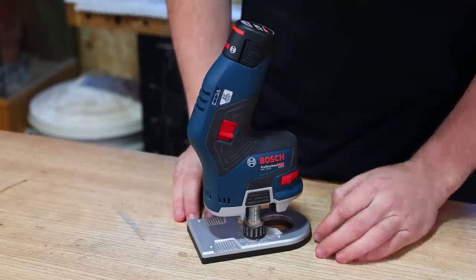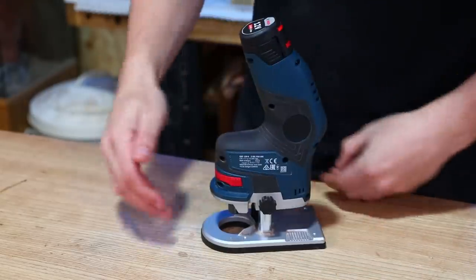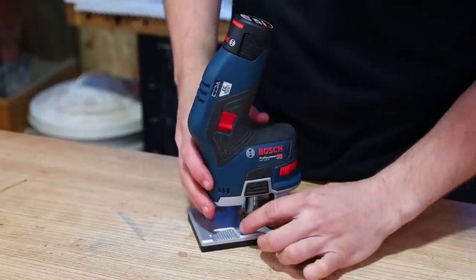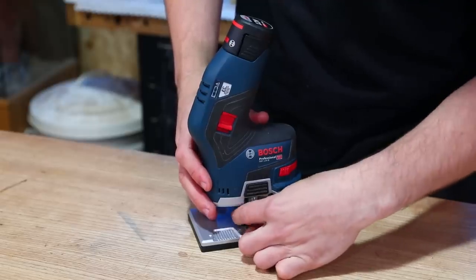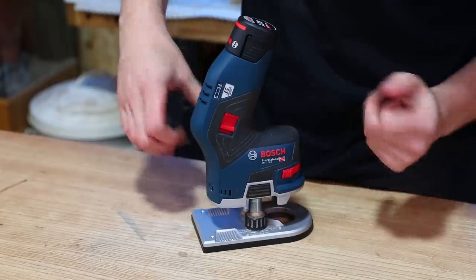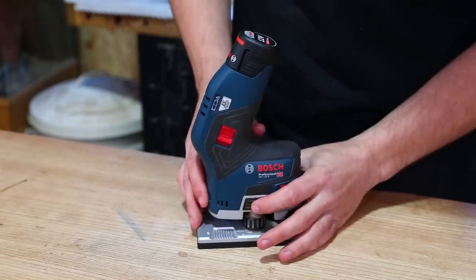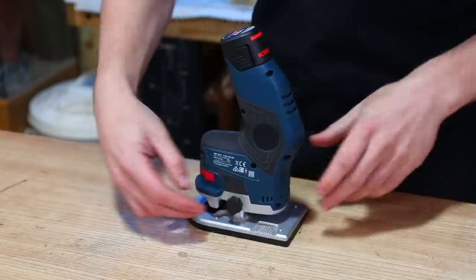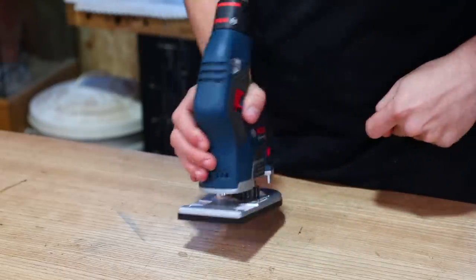In regards to using this tool, you've got a coarse depth adjustment and a fine depth adjustment, plus a lock on the back to lock in your setting. To work the fine adjustment, simply turn the screw to slowly raise or lower the head in relation to the base. If you want a quick coarse adjustment, push that in and set it to your rough position before dialing in the final setting. Once you're there, flip it around, give it a lock, and that's it locked in place.